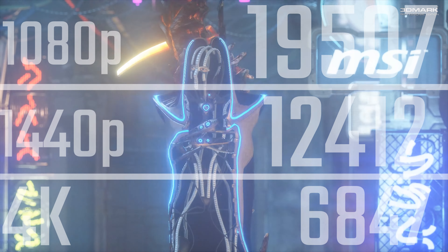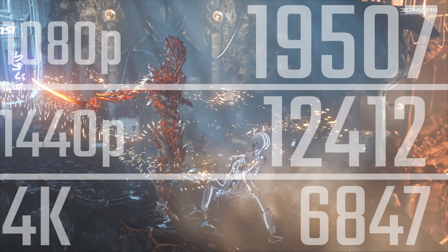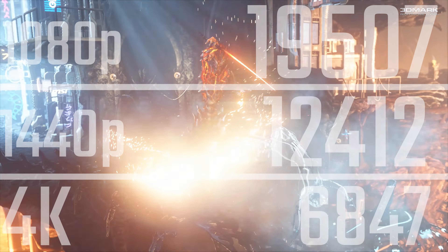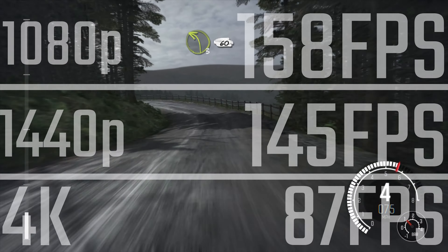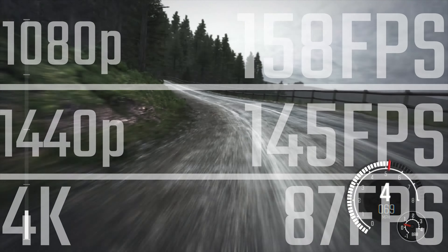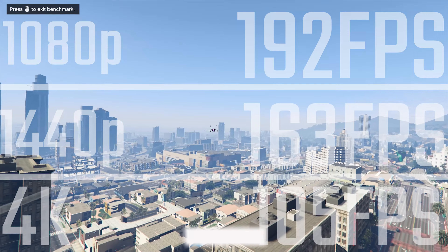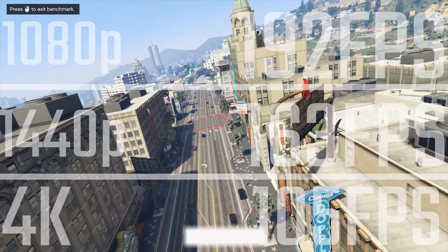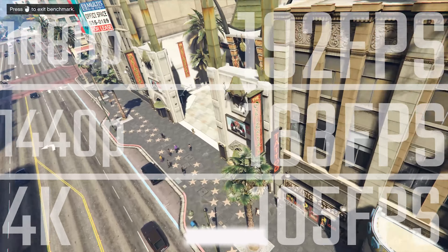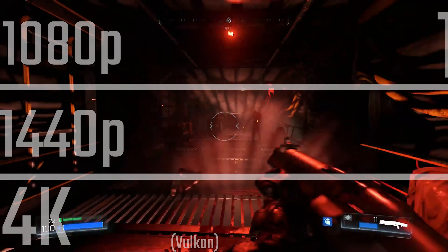As you can expect with a pretty awesome graphics card, you're looking at nearly 20,000 points in 3DMark Firestrike at 1080p, and 4K results are pretty awesome as well. In Dirt Rally using Ultra settings, you're seeing nearly 90 FPS at 4K — a really enjoyable and very playable experience. And with GTA V on very high settings, you're seeing 105 FPS average at 4K, so if you have one of those ASUS 4K 120Hz monitors, you might actually see some benefit from it.